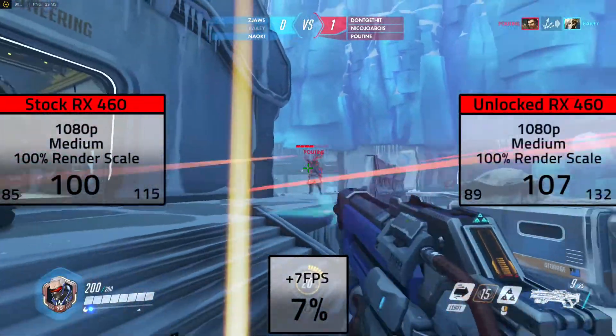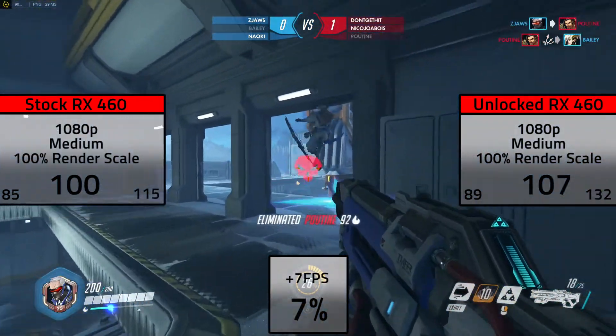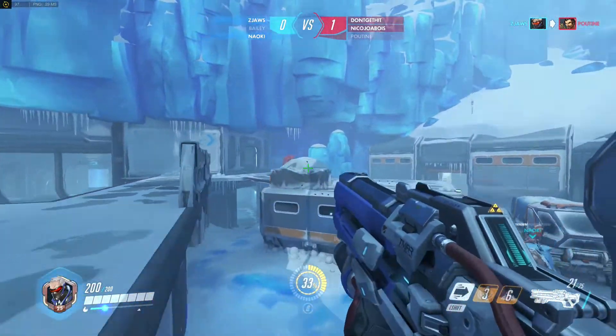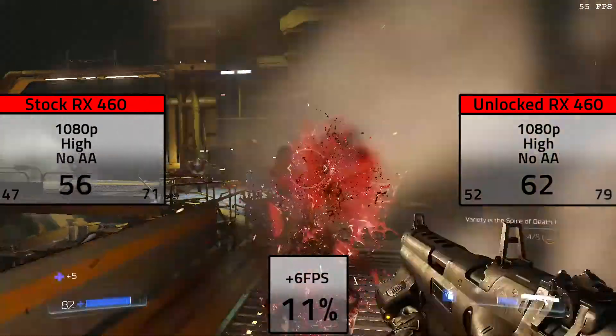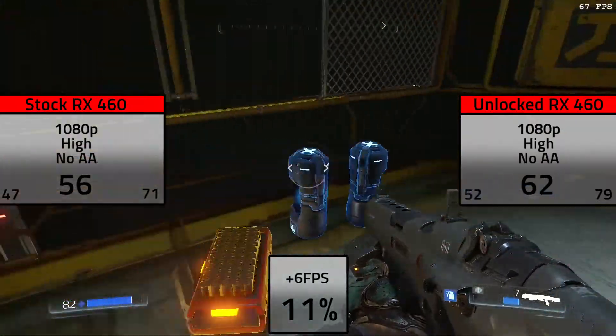After downloading the latest drivers — which may be different for you depending on when you're watching this video — the only thing left to do is benchmark some games and see what kind of performance we got.